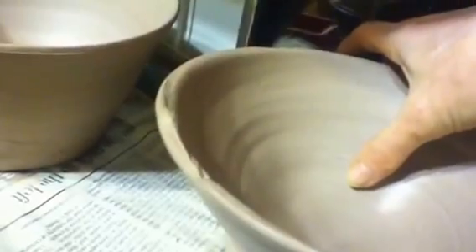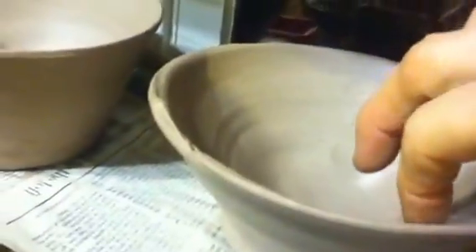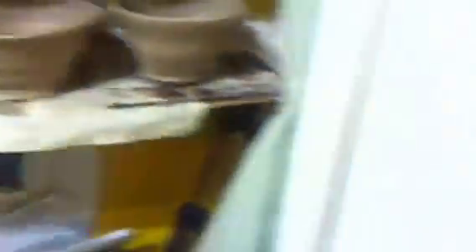Is that a bubble there? See this bump here? That will have to come off. This is almost leather-hard, isn't it? This is very thick down here — about this thick, right there. Well, anyway.